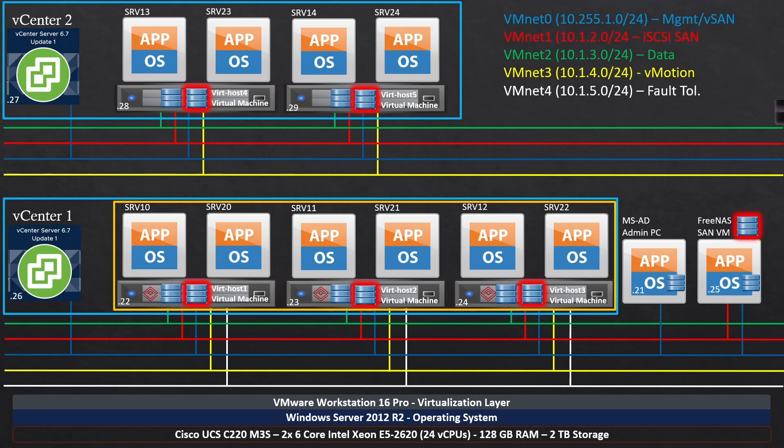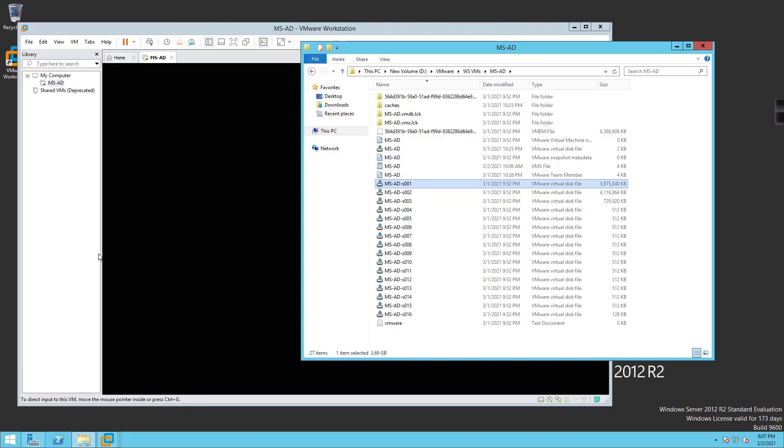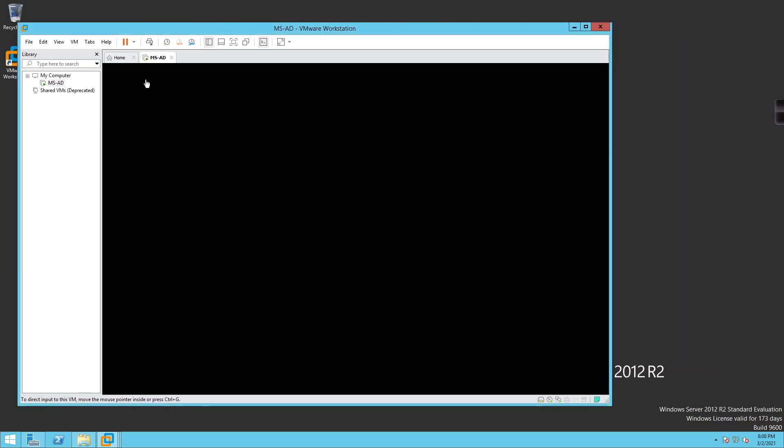In a previous video when we deployed our Microsoft AD server, I mentioned how when you roll out a virtual machine the individual virtual disk files will eventually grow as data gets written to them, because this is a thin-provisioned hard drive. You can see data did get written to it — just wanted to point that out.